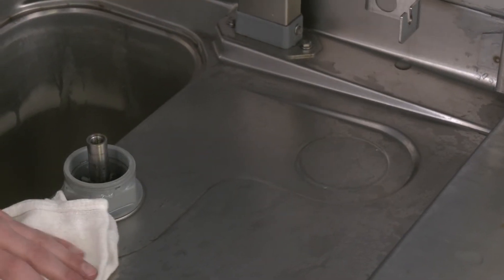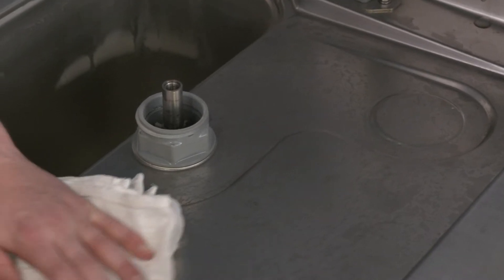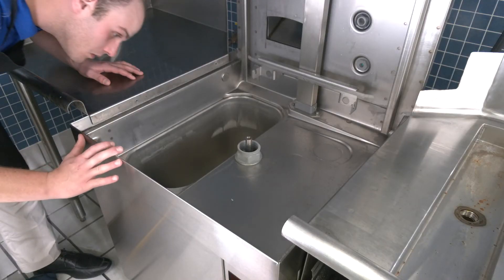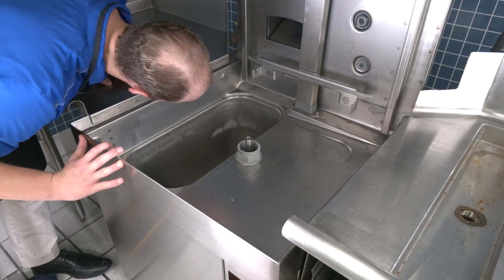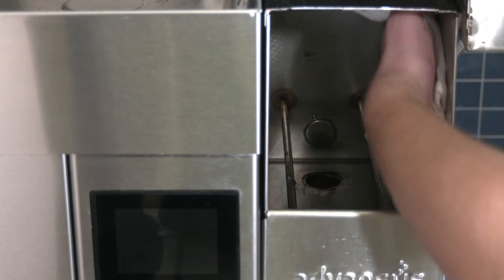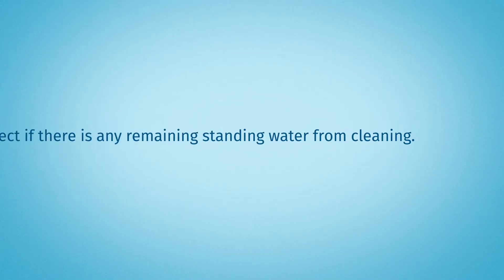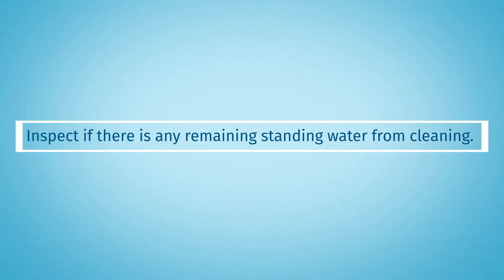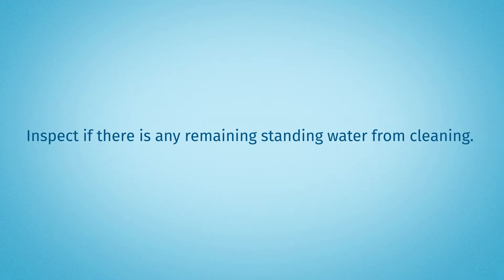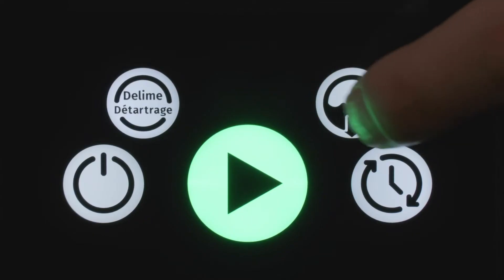Thoroughly cleanse and flush the dishwasher interior and remove any remaining food soil. Visually inspect the bottom of the wash tank for any remaining debris. On ASR machines, be sure to clean out the interior of the ASR box. Inspect if there is any remaining standing water from cleaning, and if so, shut the door and use the manual drain button to fully drain the machine.